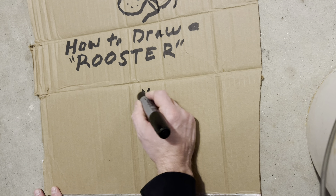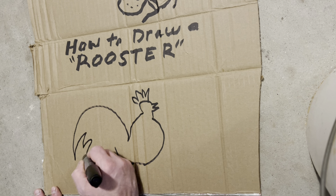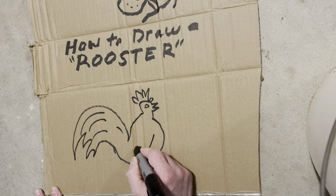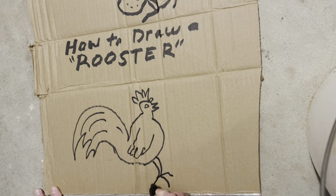Let's draw the rooster beak and then the rooster head. The rooster's got a big body and we've got some big rooster tails. This is going to be our cartoon rooster — a big rooster arm and big rooster leg.